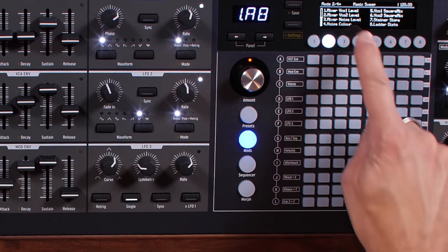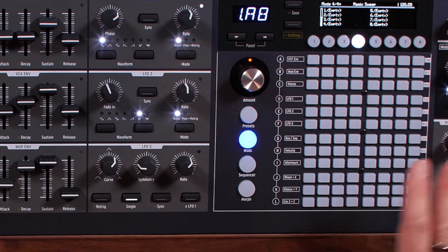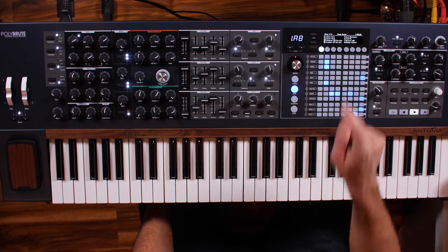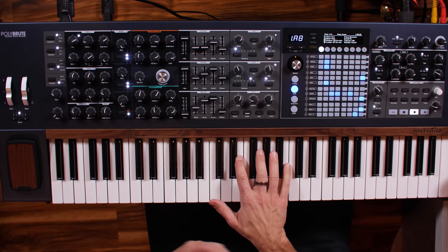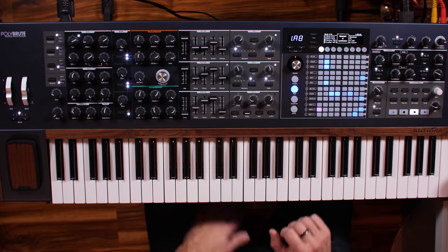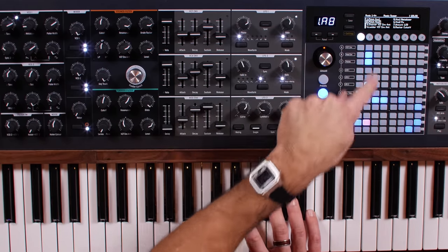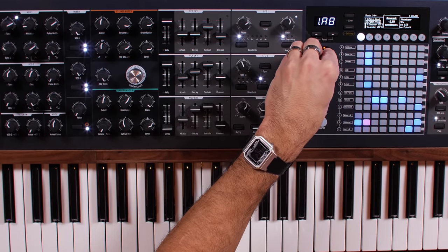Very easy to assign modulation to pretty much any parameter. You can jump to the next page — we've got up to four different pages of modulation assignments on this device, so it's really easy to dig in and figure out different settings. Now let's look at the ribbon. I'm going to take the pitch of VCO1 — this is a two-voice patch, so there are two voices happening at the same time. I'll assign pitch of VCO1 to the ribbon and make it 12 semitones, and then assign voice two's pitch to the ribbon at negative 12 — so as one goes up, the other goes down.